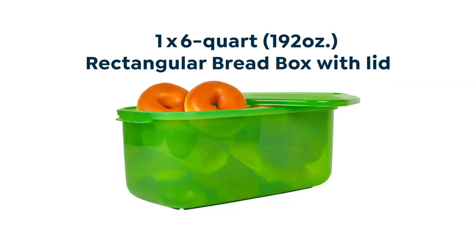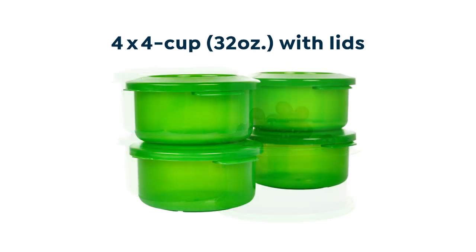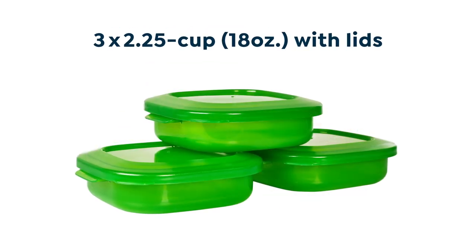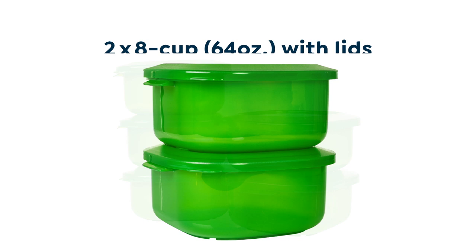You're gonna get one of my six quart bread boxes in this set. You're getting three of my six cup rounds. You're getting four of my four cup rounds. You're going to get four of my two cups. You're gonna get three of two and a quarter cup — those are the sandwich size. You're gonna get five of the four cup boxes. This is the most useful size you will have. Two of the eight cups.